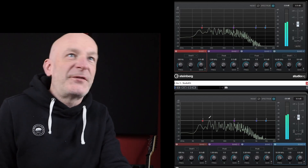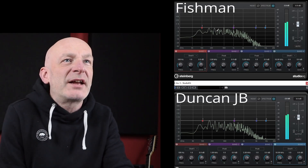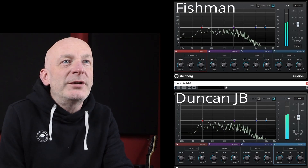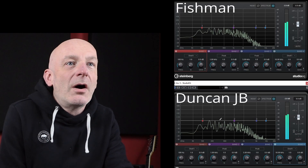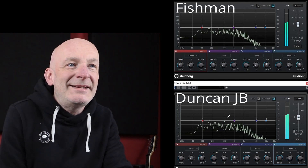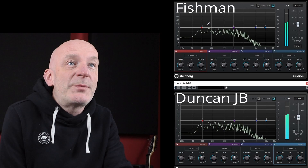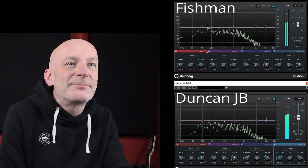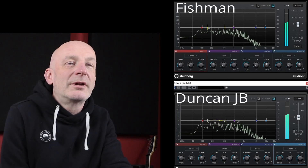The top one is the Fishman and the bottom one is the JB. The first thing that strikes me is the dynamic range. On the Fishman, we're looking at about 12 dB of dynamic range all the way up until just under 1kHz. On the Duncan JB, we're looking at a much bigger — nearly 18 dB — dynamic range at some points. Also, looking at the Fishman from the low end up to around 1k, it is completely flat, whereas there's a very slight fall in the Duncans over a similar range.